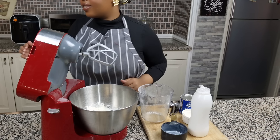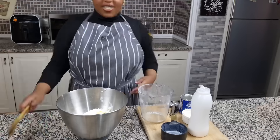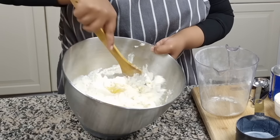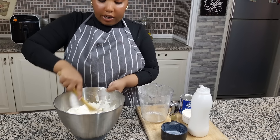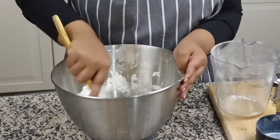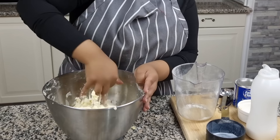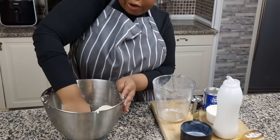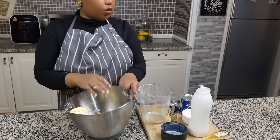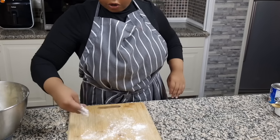Once we add all of that together — something was wrong with our mixer, but it's okay. We're just gonna mix it by hand. Make sure you've got the butter and the buttermilk all incorporated into the flour. Then we're gonna flour our surface.